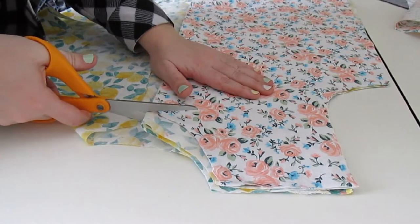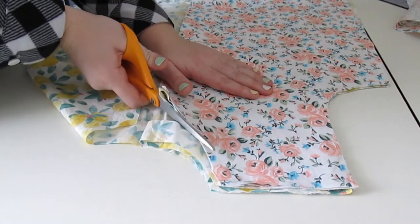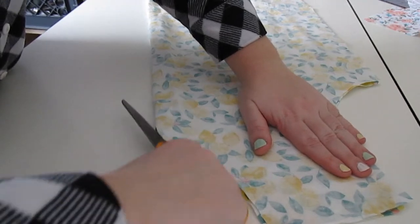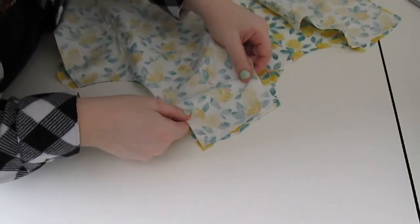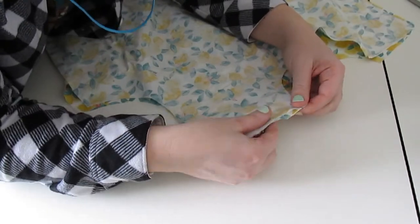I used my shirt block pattern to cut out this shirt and then I cut the front neckline about an inch lower to make it more comfortable. The next step was to cut down the fold of the front bodice piece. This will give you two front bodice pieces and one back. After all the modifications to the pattern are done, pin the shoulder seams together.